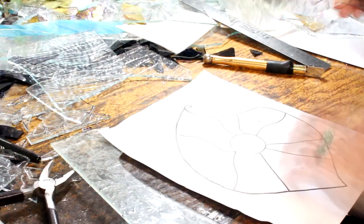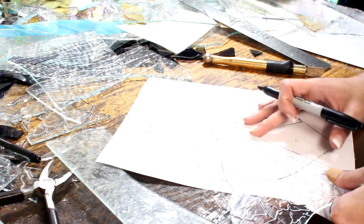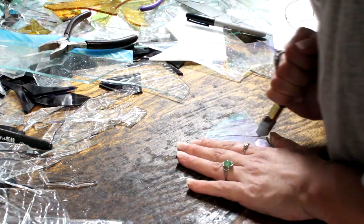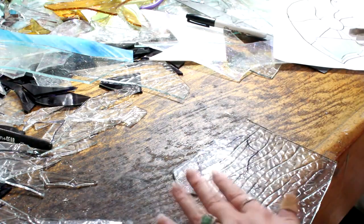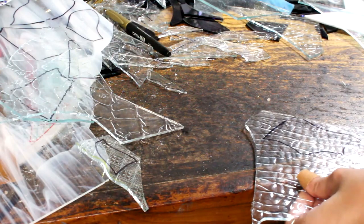I decided to do one piece of milky glass that was actually iridescent — this is the only piece in the front that will be iridescent. And you guys always ask me if I cut myself, so here you go: I cut myself all the time. They're usually very minor, but it does happen pretty much daily.